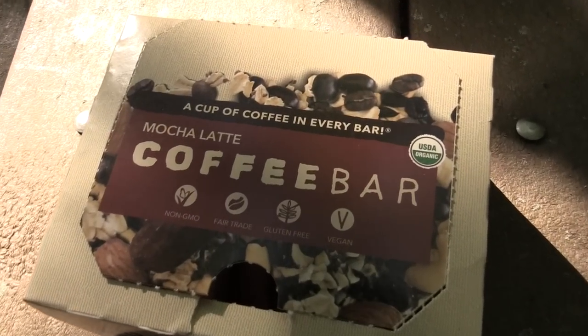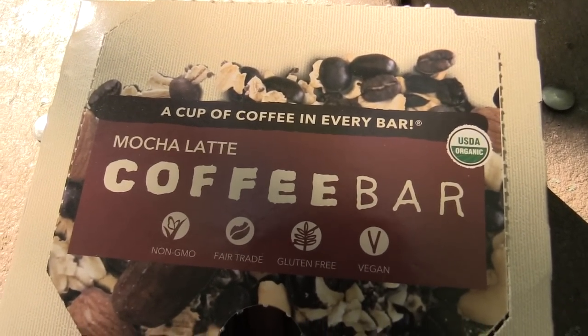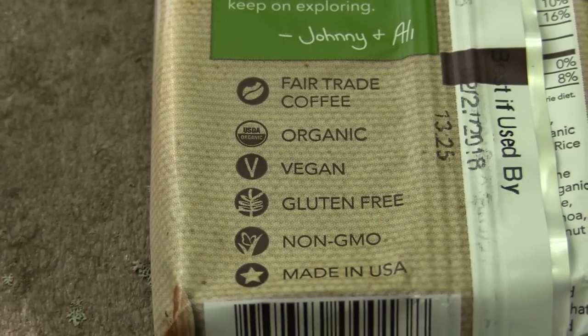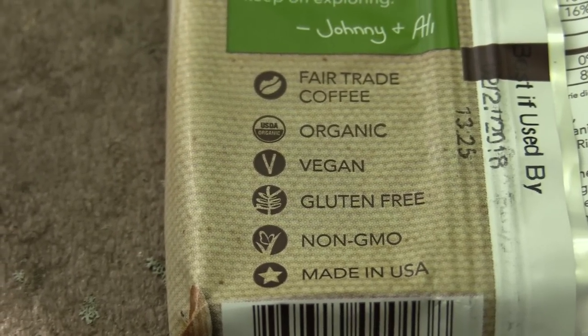This was sent in from Dan — he's a Patreon supporter. Thank you so much, buddy. He's part owner of this company, and it's basically a cup of coffee in this bar. It's all organic, GMO-free, vegan, gluten-free. So it's all very natural, whole, raw foods in an energy bar, I guess would be the best way to describe it.